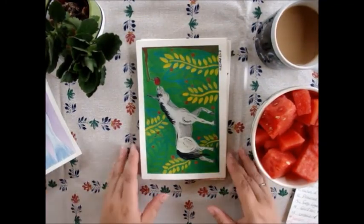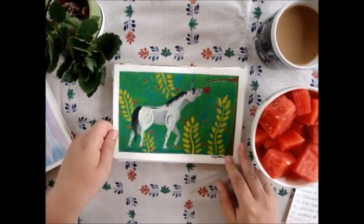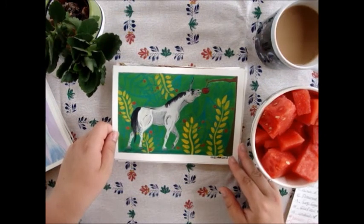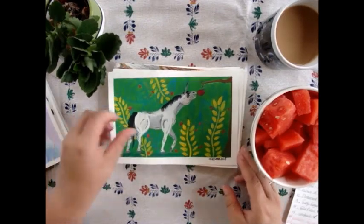The next one is 'Favorite Fairy Tale.' This was the first time I actually used gouache — it was really fun! I made a quarter horse looking like Snow White getting the red apple from the Evil Queen. I really love doing this one.